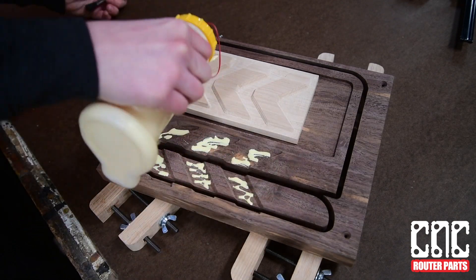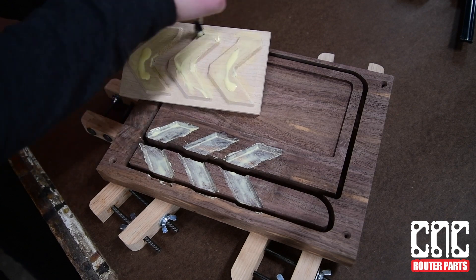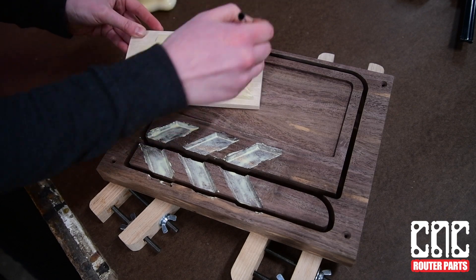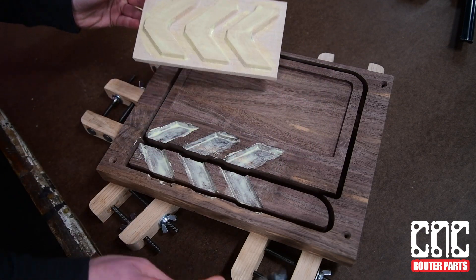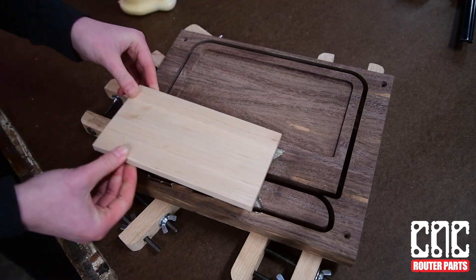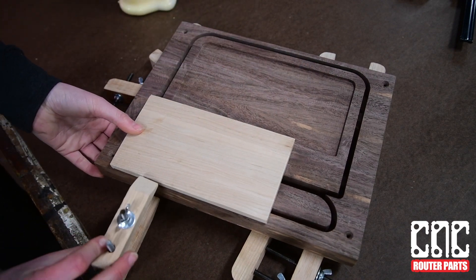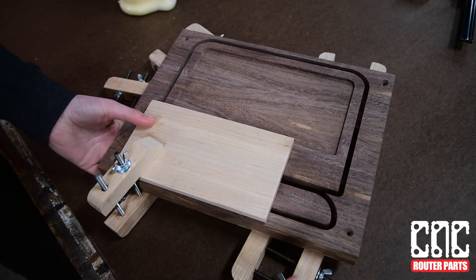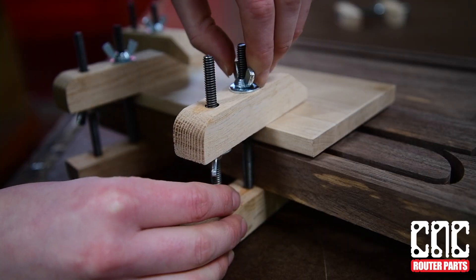I'll brush in the glue for an even distribution. Using a few homemade clamps I was gifted recently by a friend of mine, I'll clamp it up and let this sit overnight.